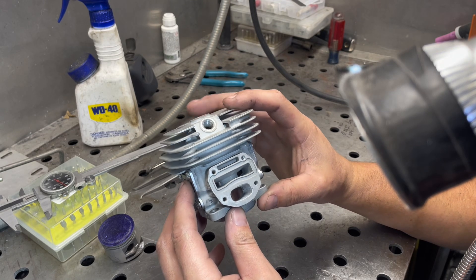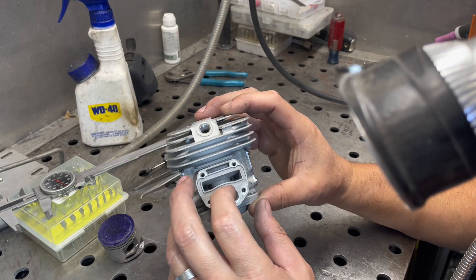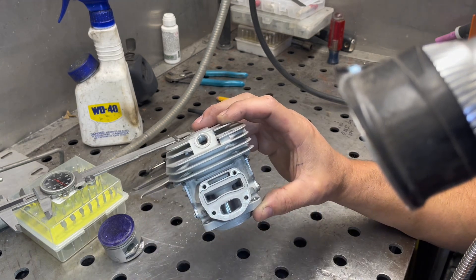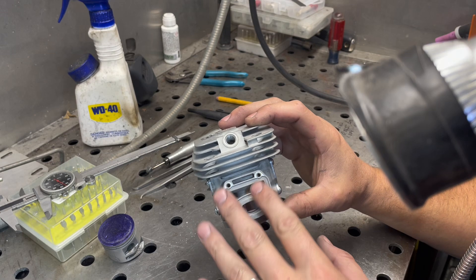Other than that, it looks pretty much like a traditional strato saw with the strato ports up there. It is a little bit different since it feeds through a single carb and it relies on the intake butterfly to seal against the manifold to separate the fuel side from the clean air side.